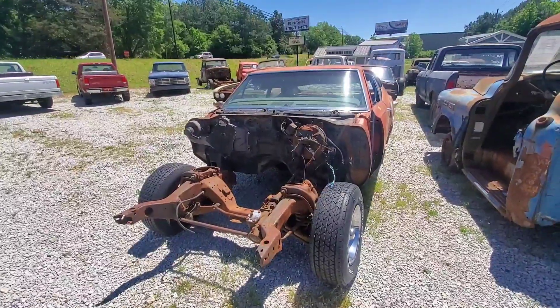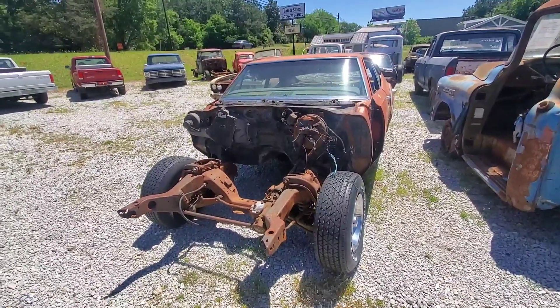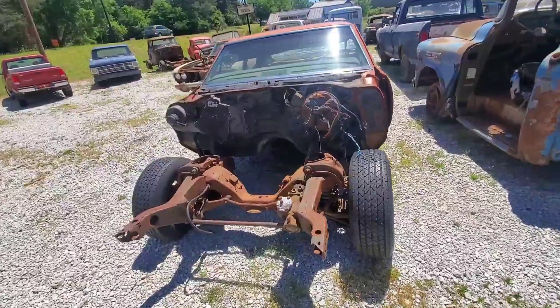Hey guys, we've got two cars here. They're Oldsmobile Rally Sports — one's a Rally Sport and one's kind of a parts car. We're going to go around and look at these things and see what's going on with them.